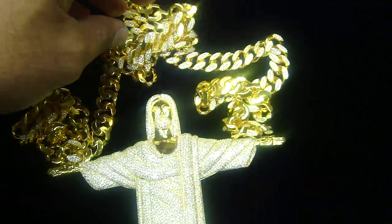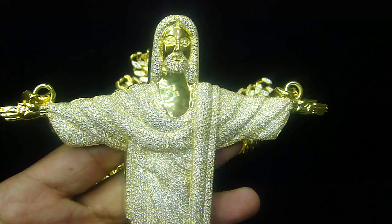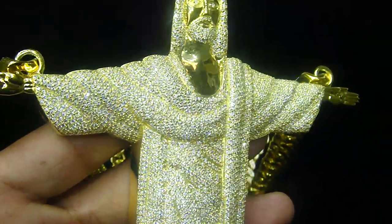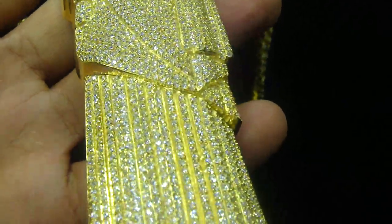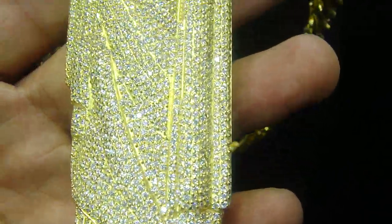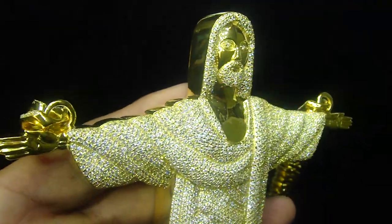If you want to design your own piece you can call us. It doesn't matter if it's small or big. We always make everything with one piece of mold so you're not going to see any joints on those. Everything is all micro pave setting done with one roll line. We've been doing custom pieces for almost 10 years.